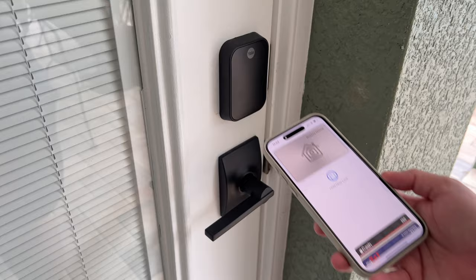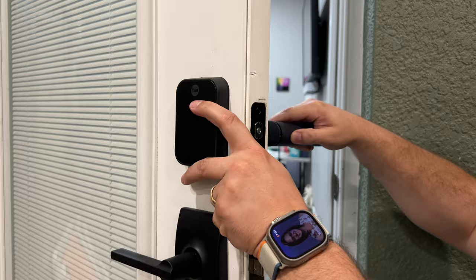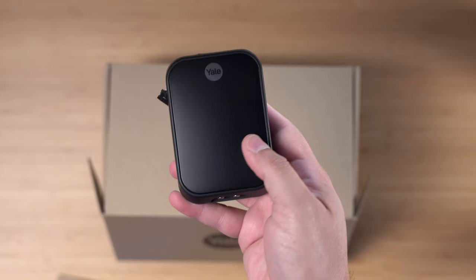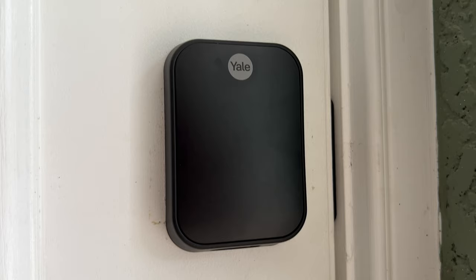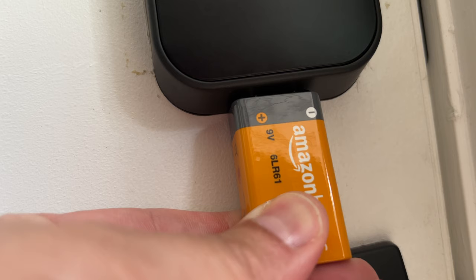It's also the most confusing to buy, but we'll get to that in a second. This lock has a built-in touch keypad, can be unlocked with Home Key, and you can have Bluetooth and/or Wi-Fi connectivity. It runs on four double-A batteries, is super easy to install, and costs about $200. It comes in two colors: black suede and satin nickel. While it doesn't have a physical key backup, it does have 9-volt battery contacts on the outside, so if the batteries die, just hold a 9-volt to those bottom prongs and you can still unlock your door.